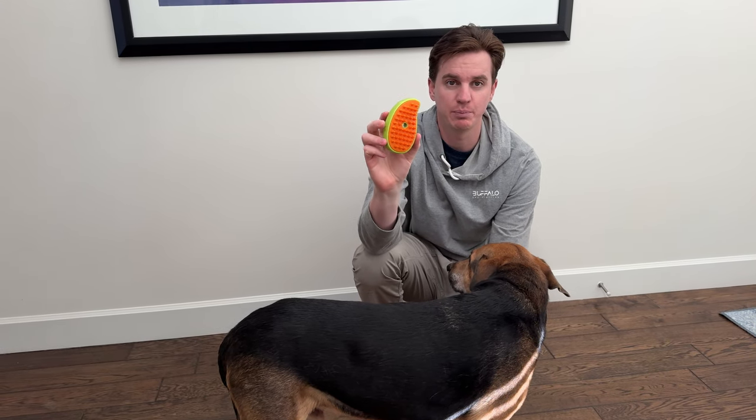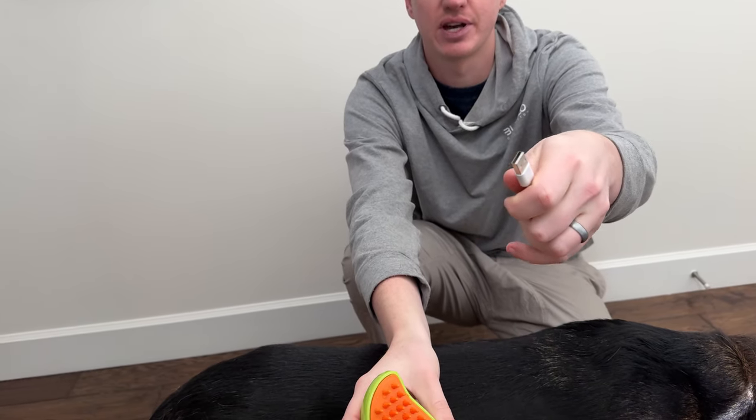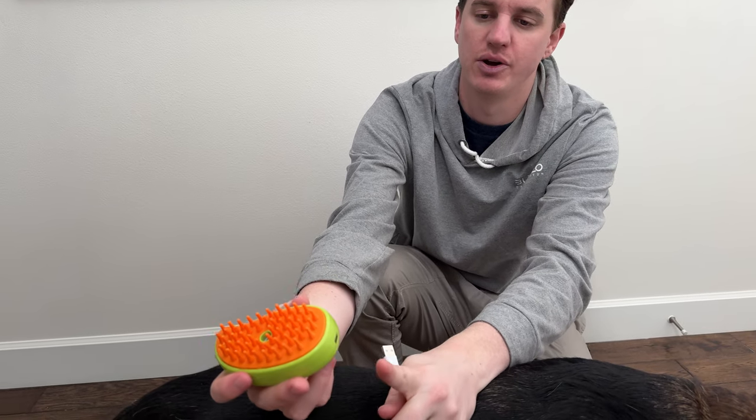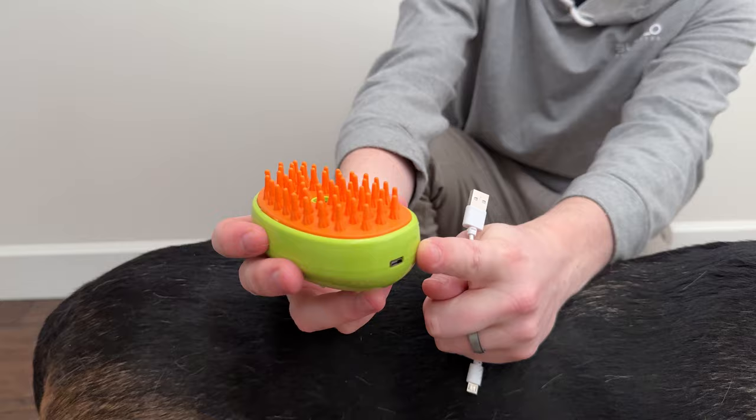We got this steaming brush to try out. It's USB powered, so it's rechargeable — it just goes in the bottom and plugs into this cord. It doesn't come with a block, so you have to provide that yourself. The only thing to notice is there's no rubber gasket cover, so just be careful not to get water into the electrical panel.